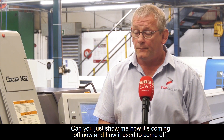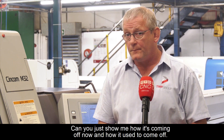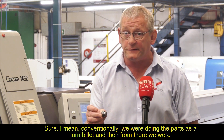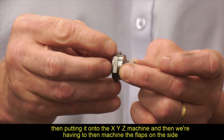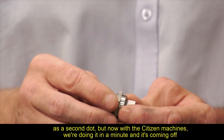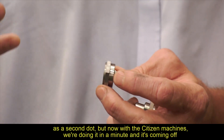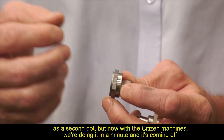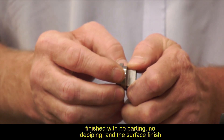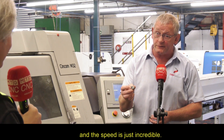You've got the parts there in front of you — can you show me how it's coming off now and how it used to come off? Conventionally, we were doing the parts as a turned billet, then putting it onto the XYZ machine and having to machine the flats on the side as a second op. But now with the Citizen machine, we're doing it in a minute, and it's coming off finished with no parting, no de-pipping, and the surface finish and the speed is just incredible.